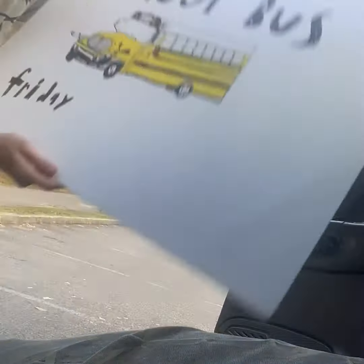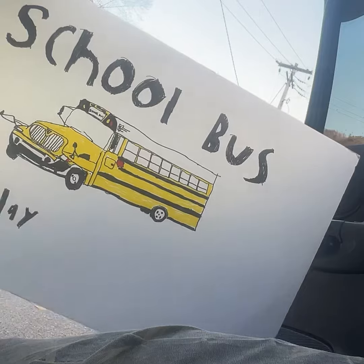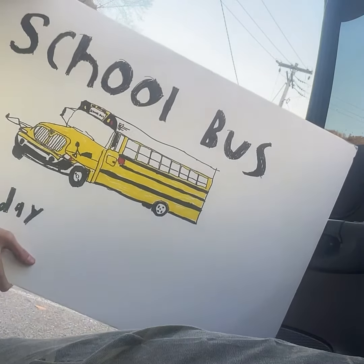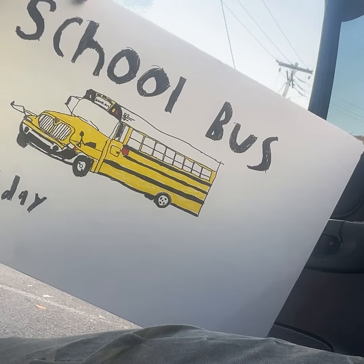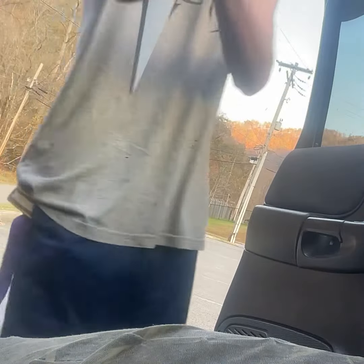Let me just find a place where I can put the camera. What do you guys think of this sign? Right here — I drew 'School Bus Friday.' I know this probably isn't the best drawing I did of an ICCE bus, but I did my best.